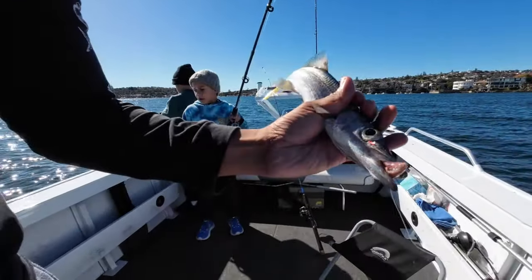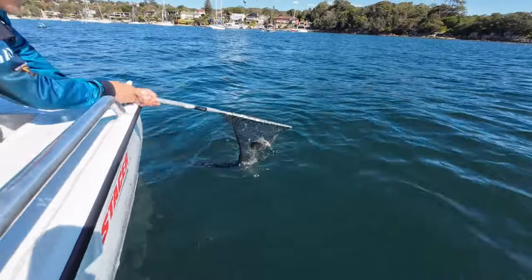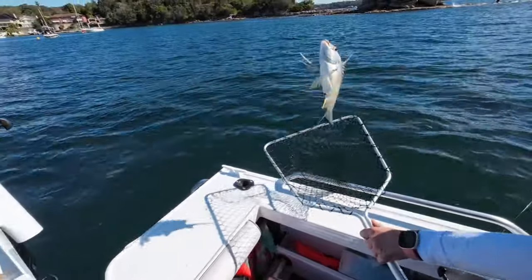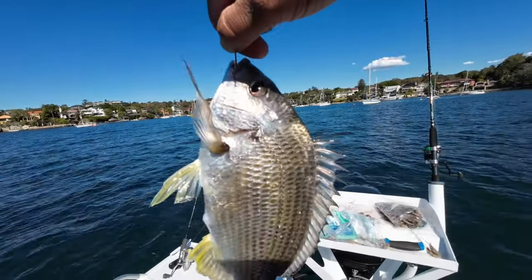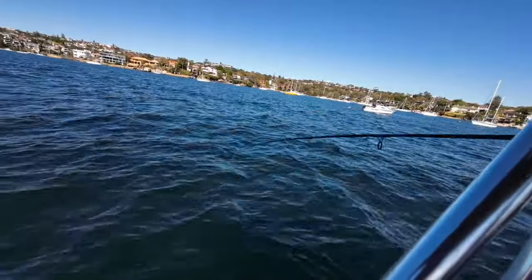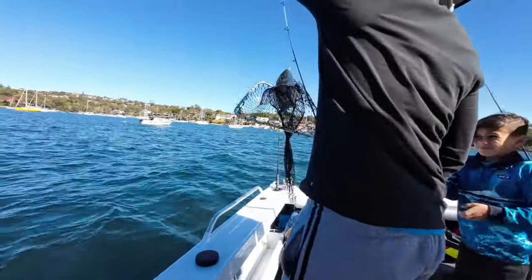Guys, I'm getting a bite again! There he is. Wait, is that a bream? It's a bream — get in it! That's massive. Very nice. Oh my god! Nanna and Papa are going to have a feast tonight. Good job!